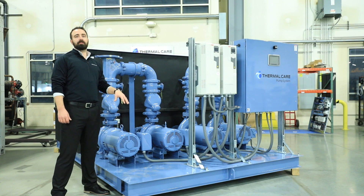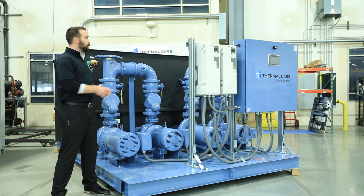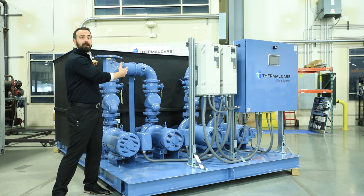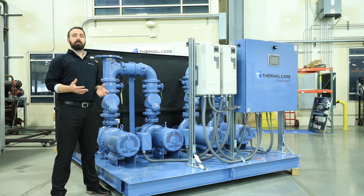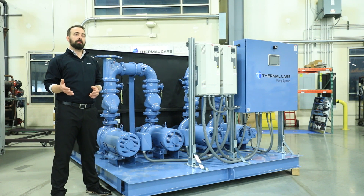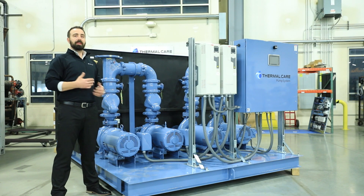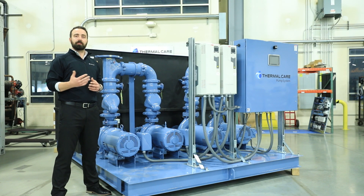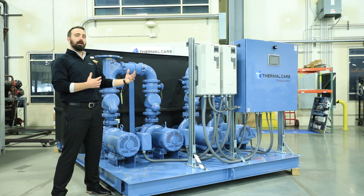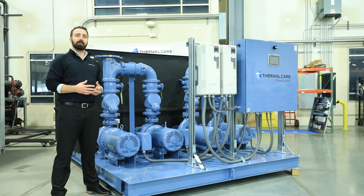The tanks on our pump tank reservoir skids are available in two configurations. One is a single well, which would be just the tank. We also have a dual well. The dual wells have two variations: with a partial divider and a full divider. The partial divider has a gap at the bottom and a notch at the top. That allows the two different wells to equalize when the flow rates out of them are unequal. This creates more of a thermal barrier that allows us to isolate the hot well and the cold well, which creates a higher level of accuracy for the temperature we deliver out to the process.